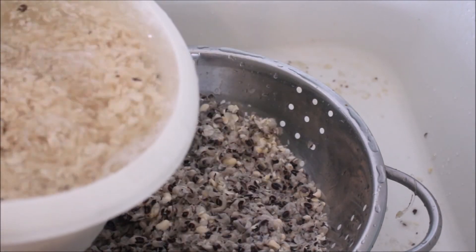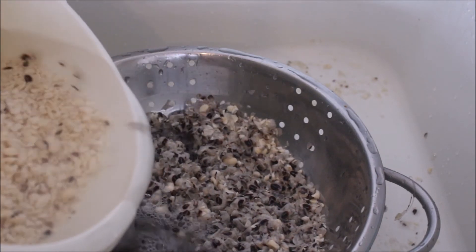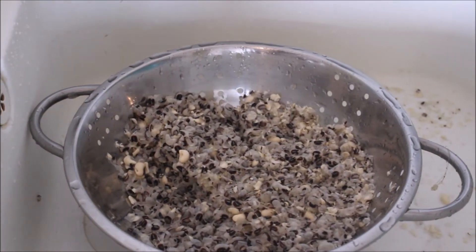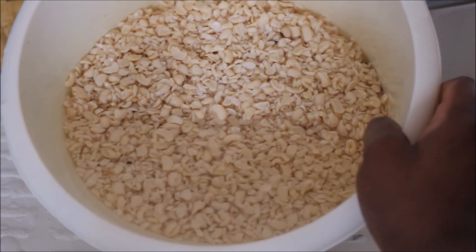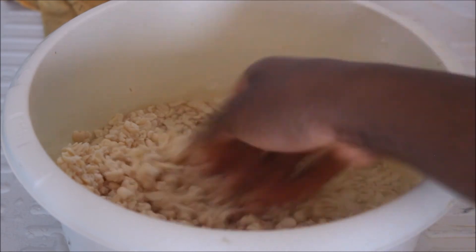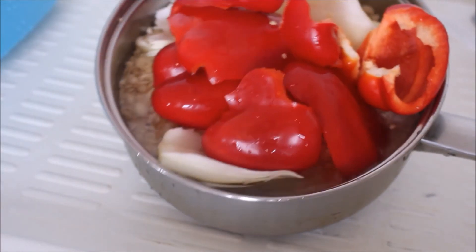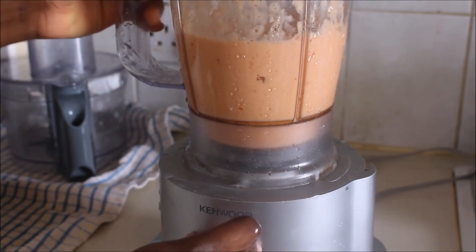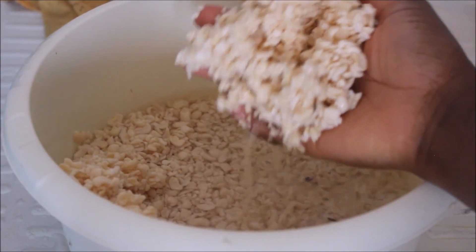That is how I peel my beans — it's so easy, so quick, and fast. It saves me time and energy. This is all the shell that I got rid of from my beans, and this is my beans looking so clean and nice and grated. This way it's going to be very easy for me to blend my beans later on. I added pepper and onion because I'm going to be making a dish — which will be my next video — and I blended it with my blender.